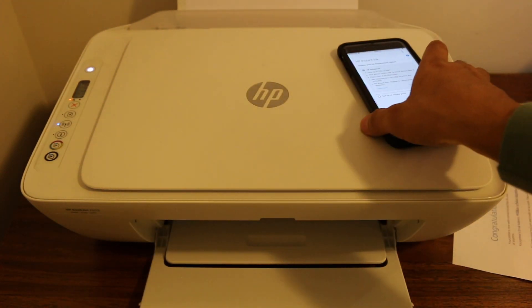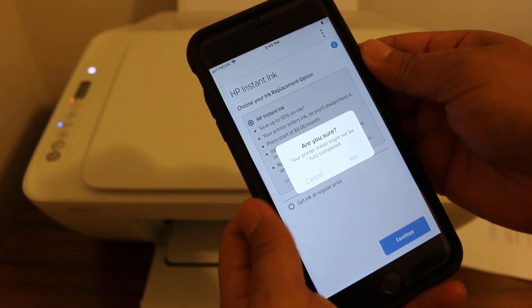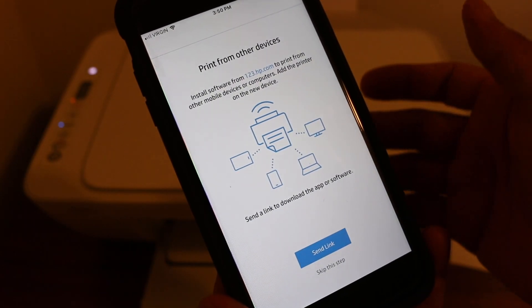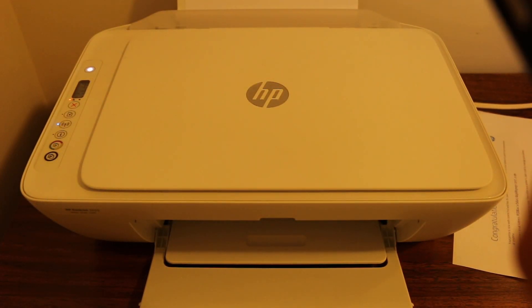Now we can go to our mobile and finish the setup process. I'll cancel the ink program, and it says we can send a link about the email to our other devices so that we can print from there as well.